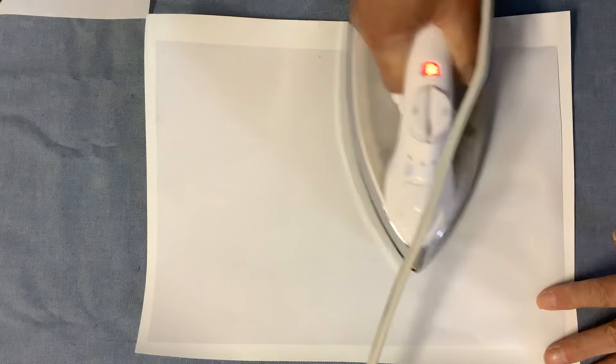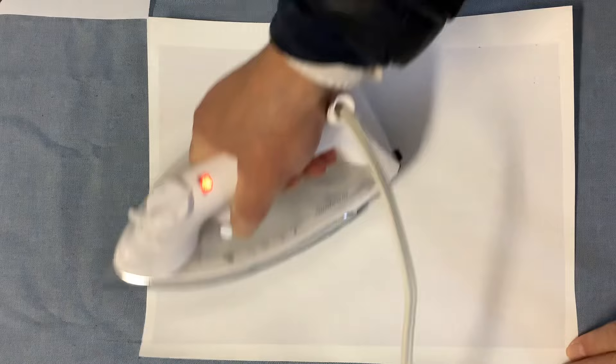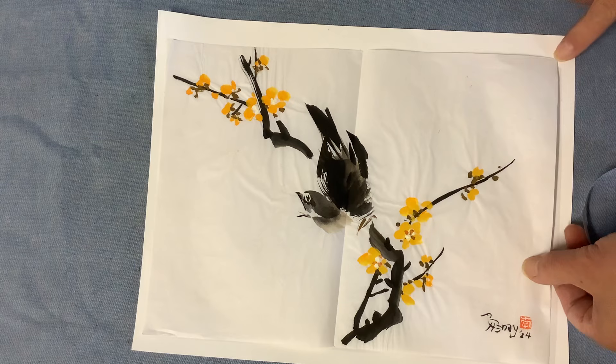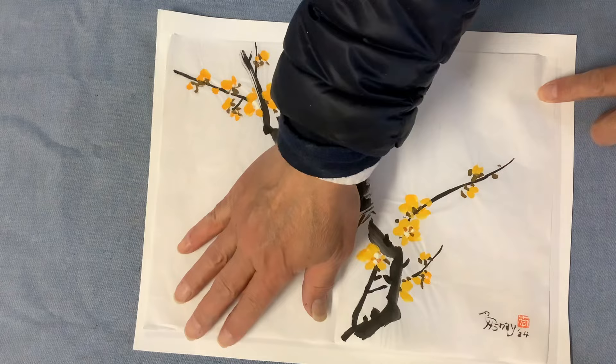The first thing I'm doing is applying the silicone mounting paper or adhesive film attached to the backing support. I know there's an issue with this size — you can see it's a tiny bit short on this side — but I happen to have this left over from another project.